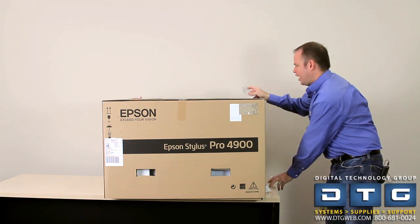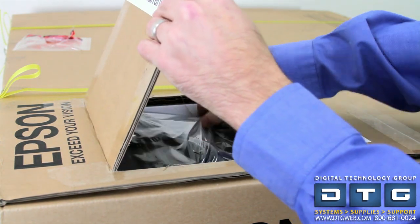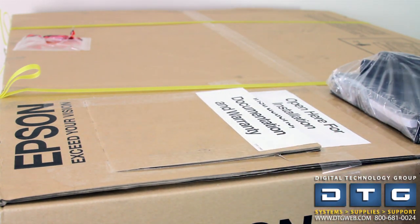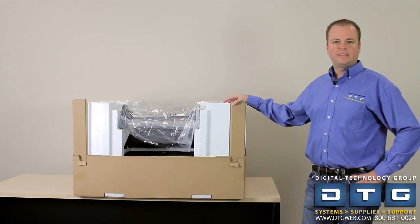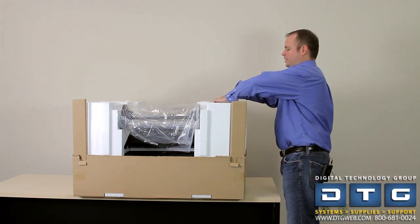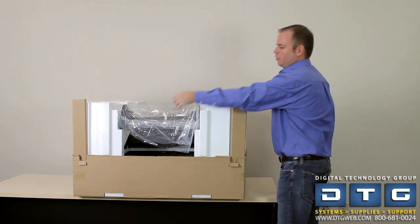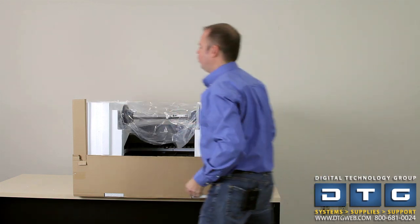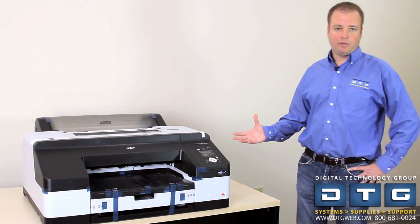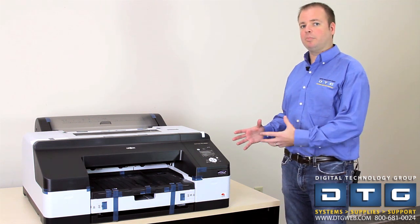At the top of the box there's an area where we can cut out. It says 'open here for installation instructions and documentation,' so we'll score that out, pop it open, and reach inside to get the warranty information. Once you take the top off, you'll see the ink cartridge sections and the spindle for the paper rolls along with a spindle adapter. After removing the top styrofoam pieces and taking the printer out of the box, we're now ready to start removing the packing tape on the printer itself.